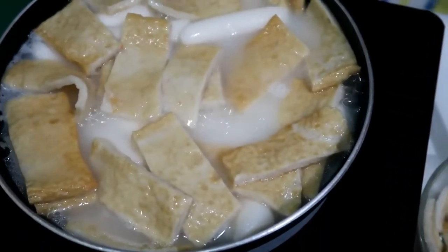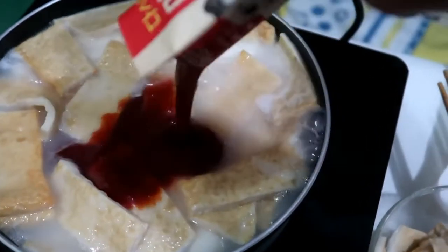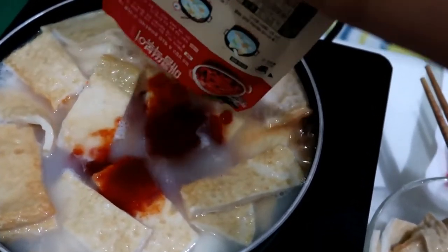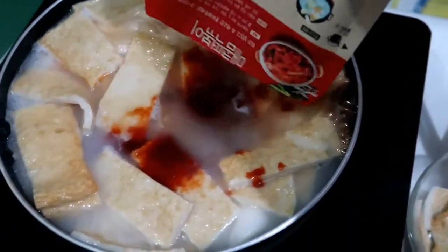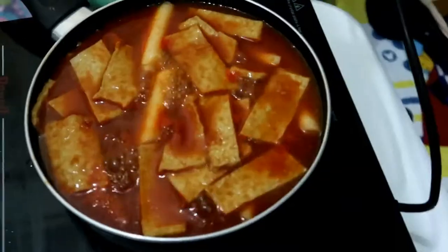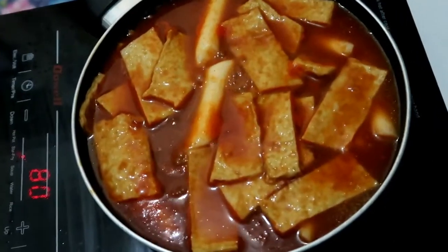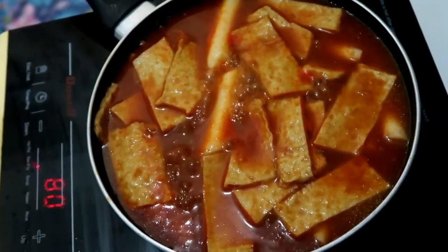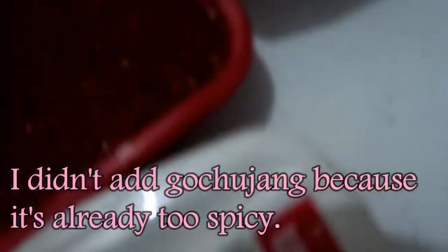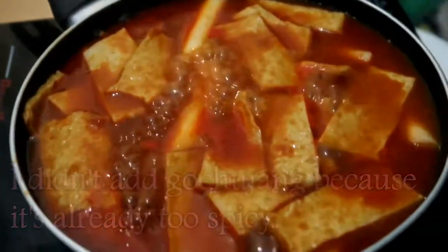I'm adding the sauce now. This is how it looks like now — it looks really good. I actually tasted it and it tasted really good as well. Although I'll be adding a little gochugaru and gochujang just because I like it, but this is already perfect.